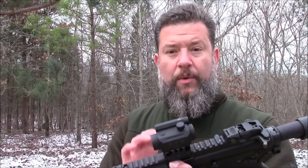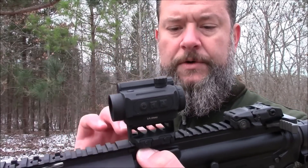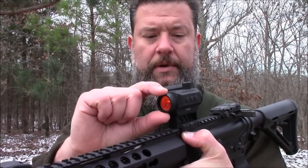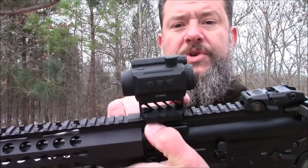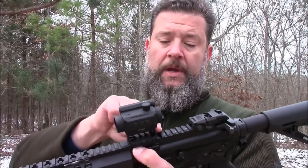I want to tell you just a few things about what really stood out to me on this particular optic. First of all, one of the things that I really like about it: you have a 20mm objective. It comes already with a very nicely machined billet aluminum mount.